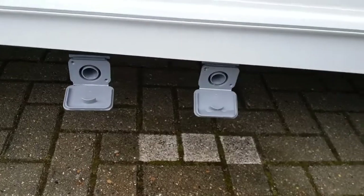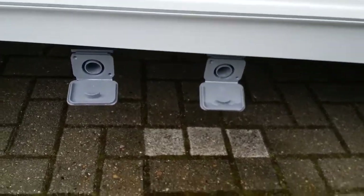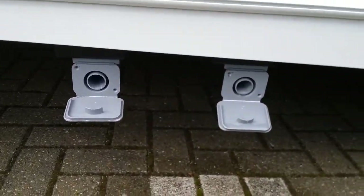Both grey water drains are just here — so anything that goes down your plug holes comes out at this point just here.